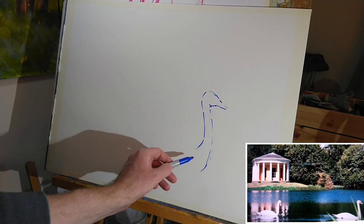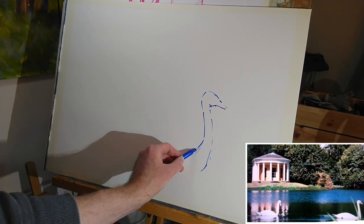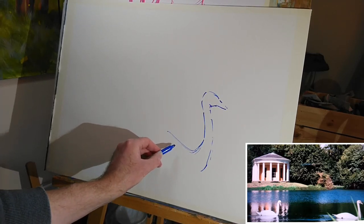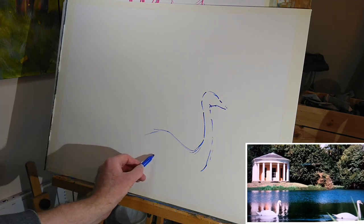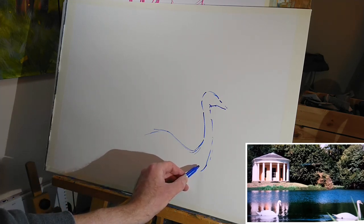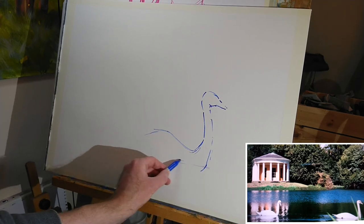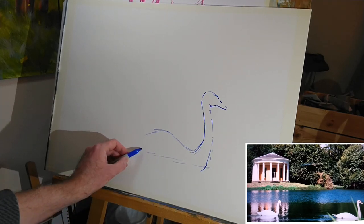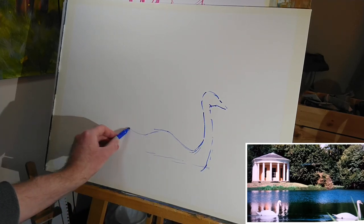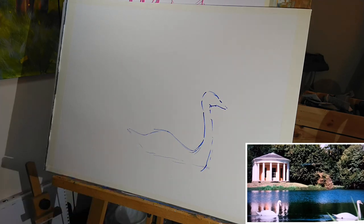I'll also be using kind of broken lines, as you can see already, because that gives me just a little bit of leeway if I do make a mistake. That's not looking too bad at the moment for the neck of the swan. And then the body comes up here. I think I've taken the water line somewhere about there - I went a little bit too low with that line, but we'll hide that later. And there's the tail. So we've got a rough silhouette of a swan.